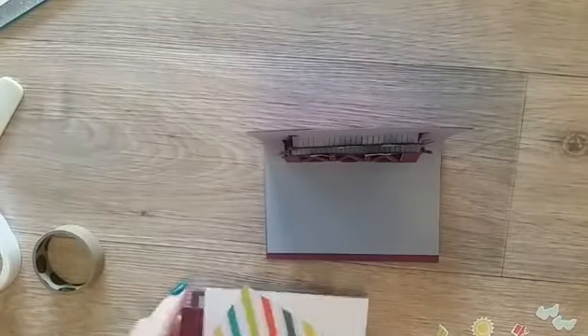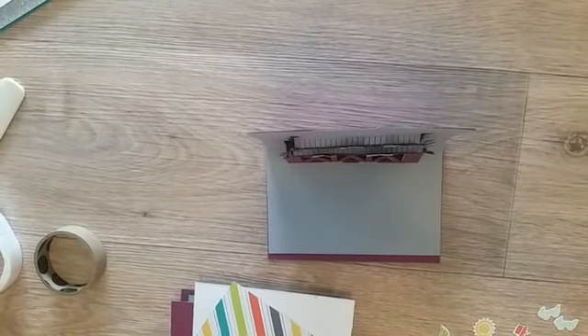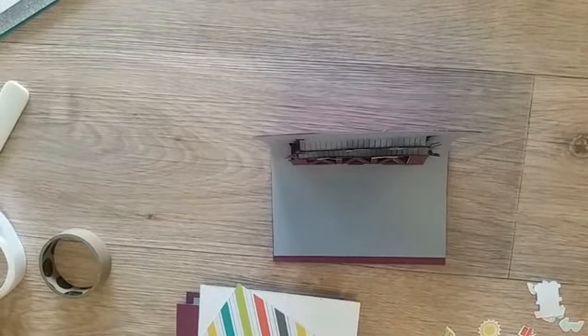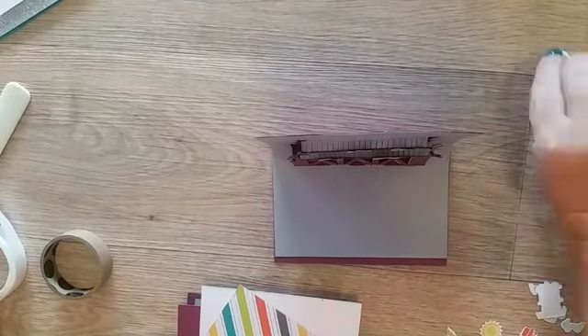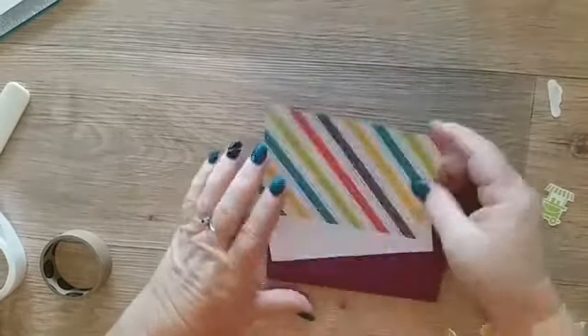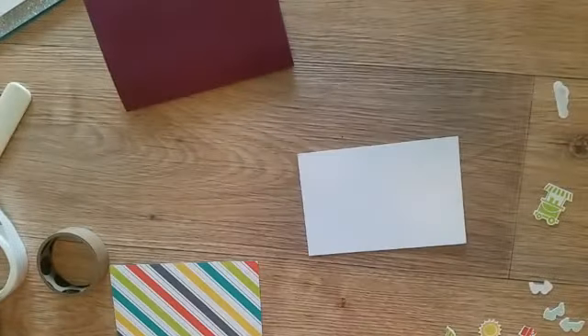There are lots of little pieces here. On the front I decided I would just do a little picture of the roller coaster.